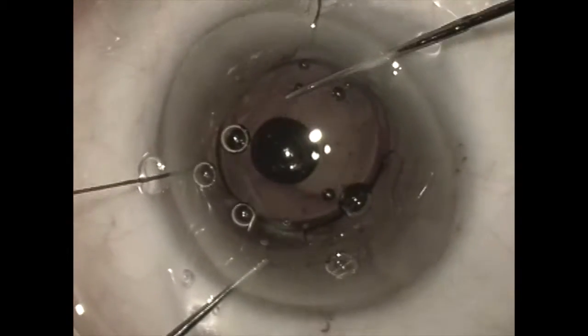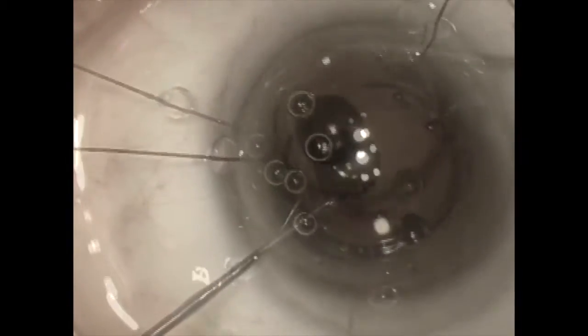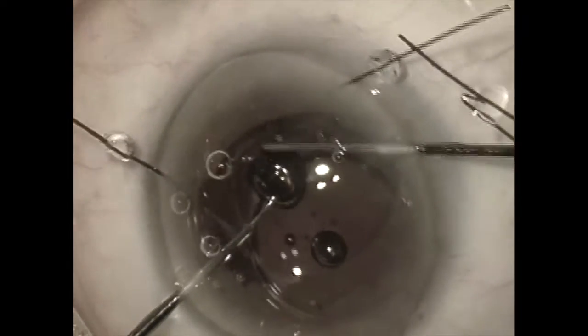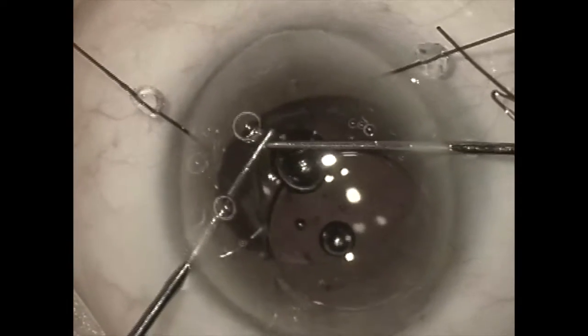Once the haptics are in the sulcus, we are now going to move the lens completely up into the anterior chamber, up over the iris. Two of the iris retractors have been removed to facilitate this maneuver, and this is necessary to cut the lens in half for removal.